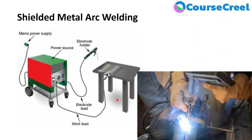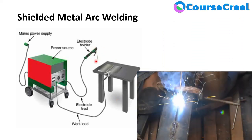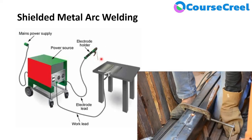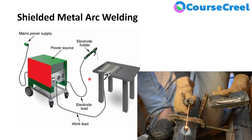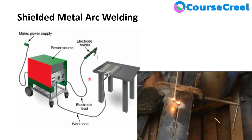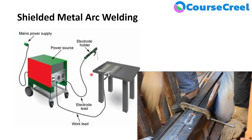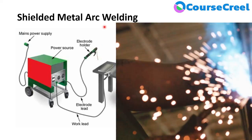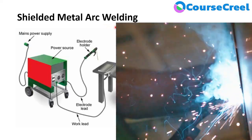There are various advantages of SMAW. First, it uses a flux-coated consumable electrode, so no separate gas shielding is required. The equipment is relatively simple and the most portable type of welding process. SMAW is used for a wide range of applications including fabrication, refineries, pipelines, bridges, ships, machinery, and different industries. It is the most versatile type of welding process and is not sensitive to wind and draft.